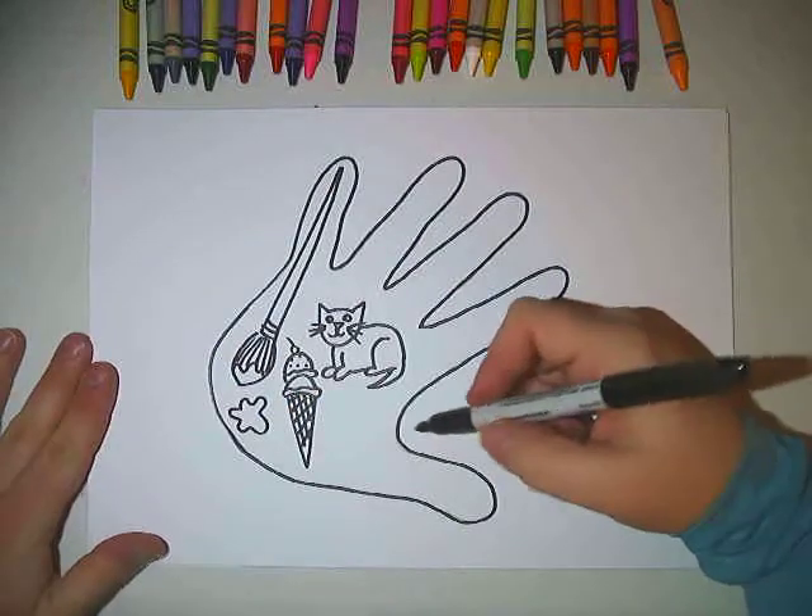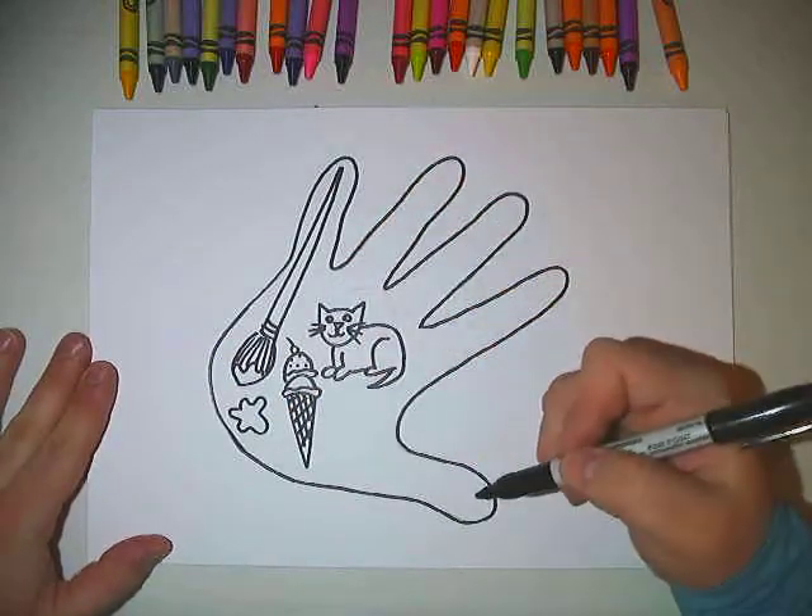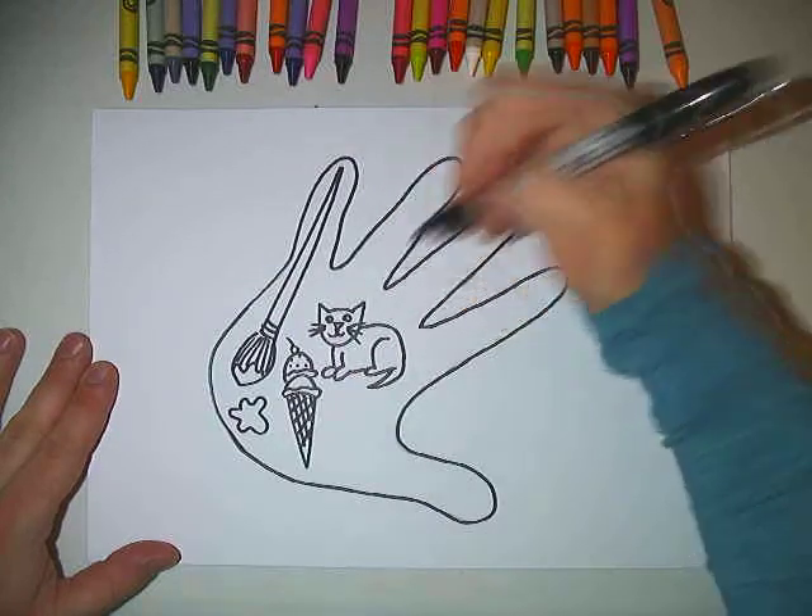Maybe I should make a little splotch of paint down here. One, two, three things. I need to draw two more.